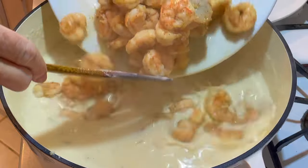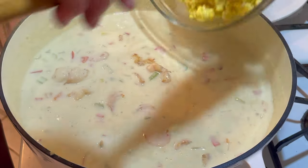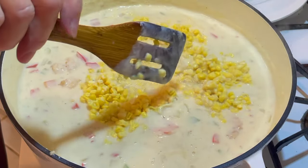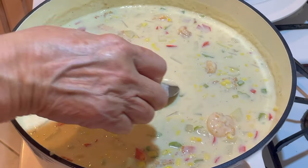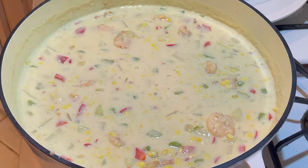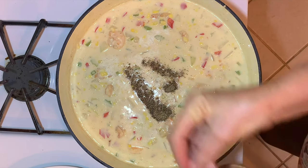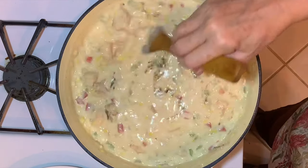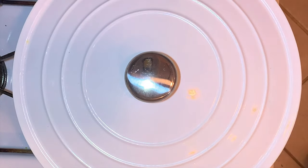Now I'm adding the shrimp and all those juices back into the pot, and the four cups of corn. This is fresh corn that I removed from the cob and froze last week. You can use frozen corn; I wouldn't use canned corn. We'll taste it again for seasoning — more salt and pepper. We'll let that all come back up to temperature since we added the cold shrimp and the corn.